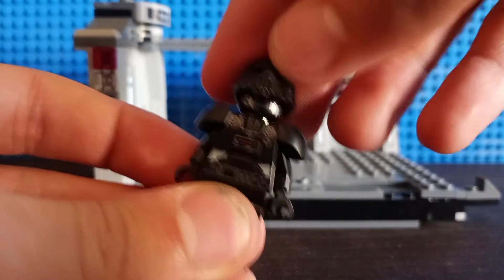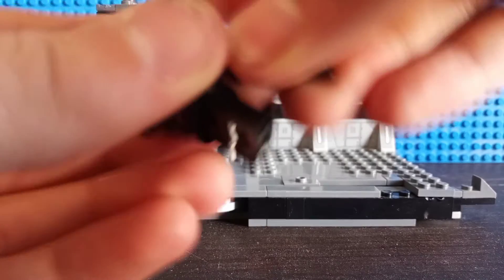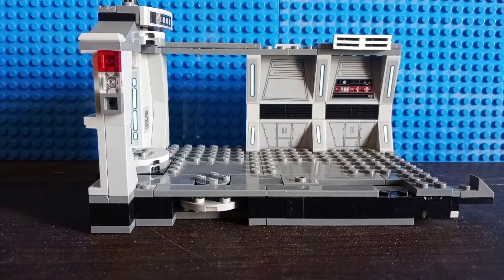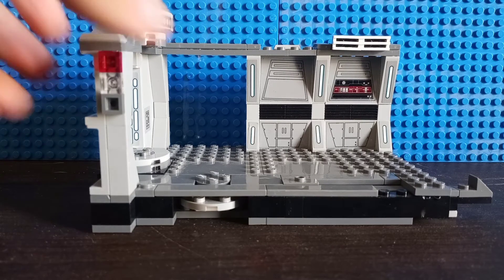Overall, a really great opportunity to army build with these guys. This is the only one I somehow managed to find — I somehow lost the other two Dark Trooper minifigs. But, aside from that, let's get into the build of the set itself.